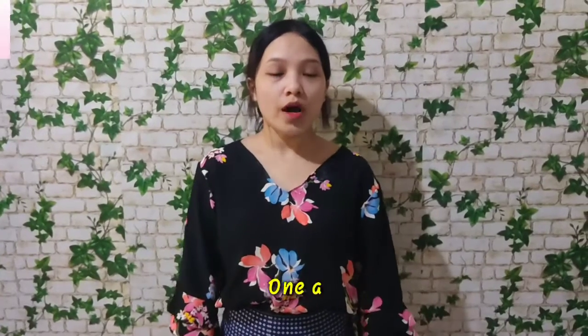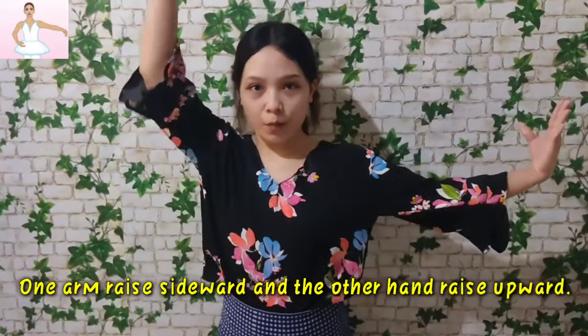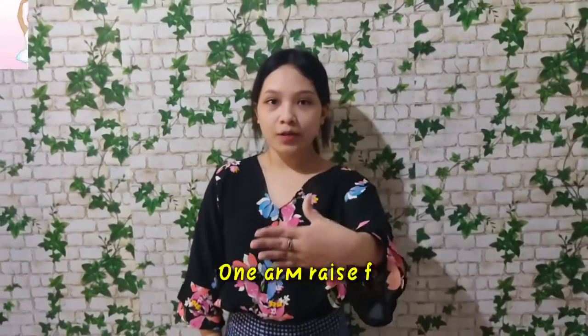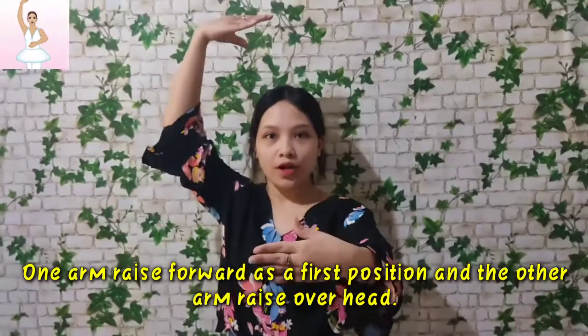For the third position, one arm is raised sideward and the other hand is raised upward. For the fourth position, one arm is raised forward and the other hand is raised overhead.